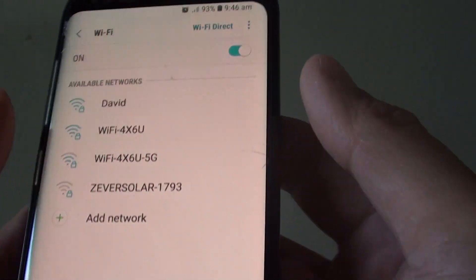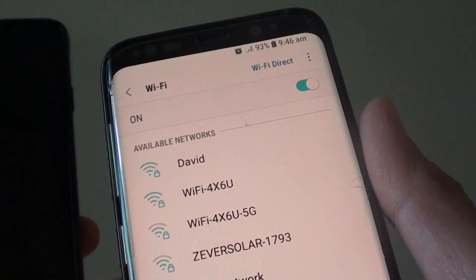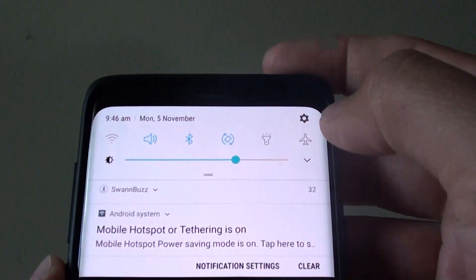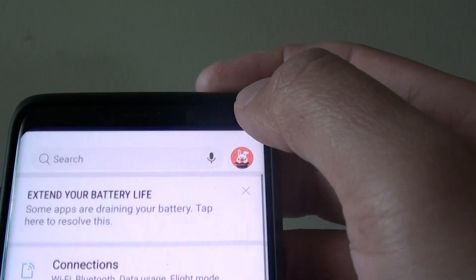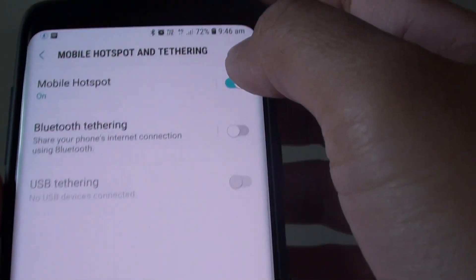Still not connecting yet. This means there is a restriction on this phone. I'm going to go down, tap on Settings, Connections, and then go down to Mobile Hotspot.